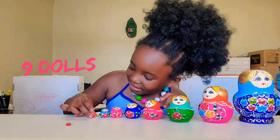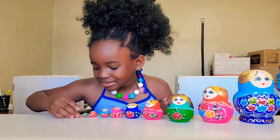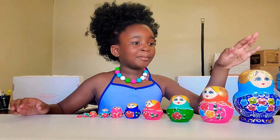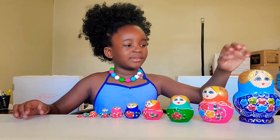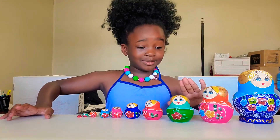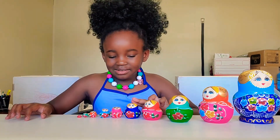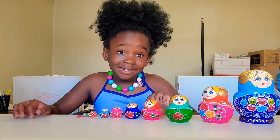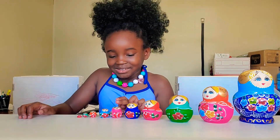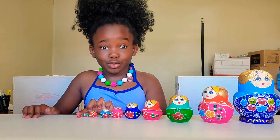And now we just need to set it where the other Russian dolls are. Finished. So that's all my Russian dolls. I thought this one was the dad, this one was the mom, this one is the older sister, this one is kind of an older sister, this is kind of young — seven years old, just like me. Six year old, five year old, four year old, three year old, newborn.